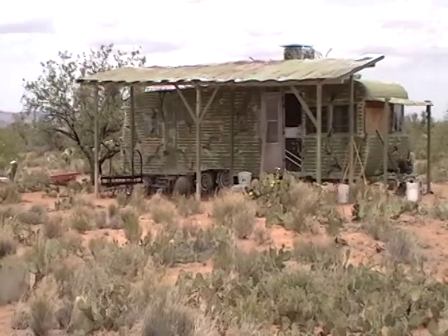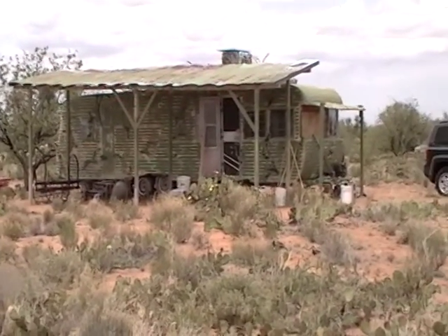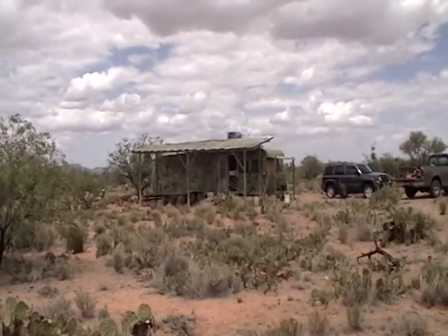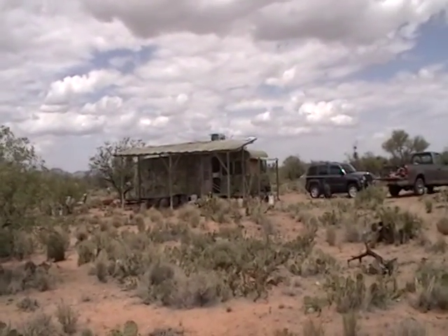I'm hoping with it painted, it'll look like nothing from now on, but we'll find out. But this is about what's up on top of the swamp cooler.